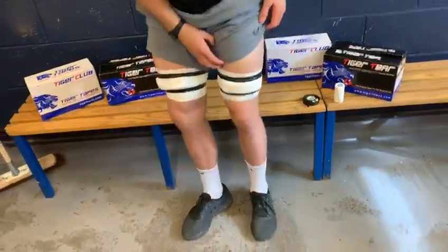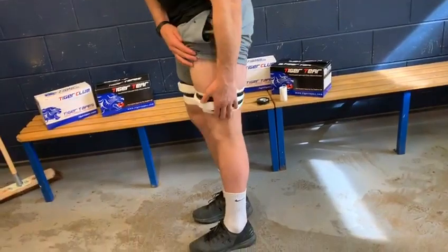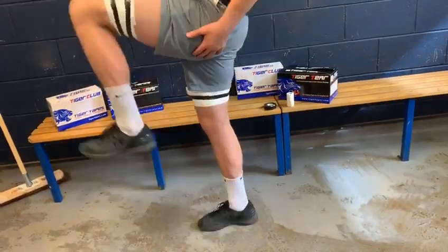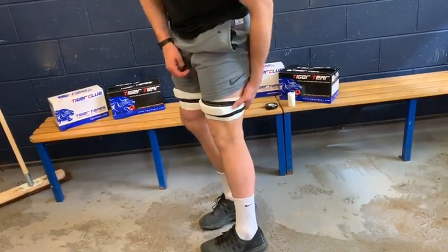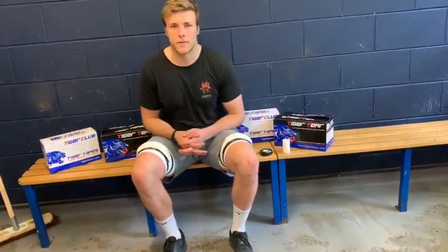As you can see from the side profile, it's not too high up my thigh, it's not too loose, it's not too restricting. I've got full flexion and full extension in my leg, which means it's perfect for a line-up. Thank you for listening, and that's a quick tutorial around how to strap your legs for a line-up.